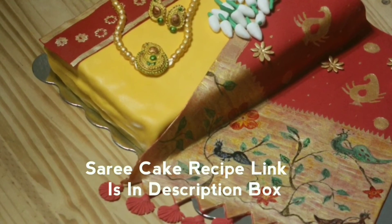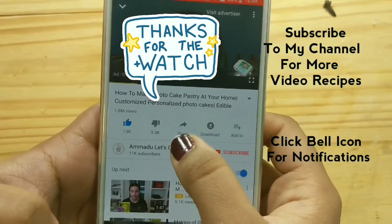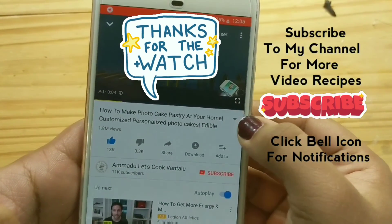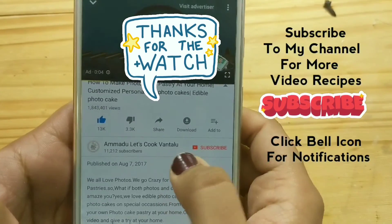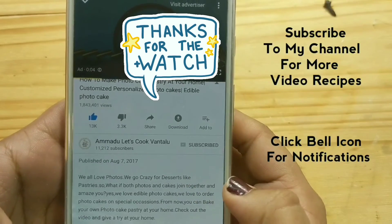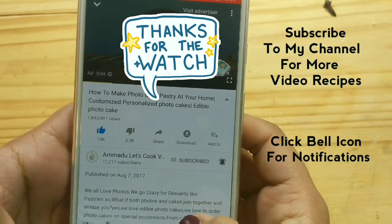Check the description box to see the saree cake recipe. If you like this video, please like and share with your friends. If you click the arrow mark, you can see the description box. If you want more video recipes from me, please do subscribe to my channel and click the bell icon for instant notifications. Thank you so much for watching.